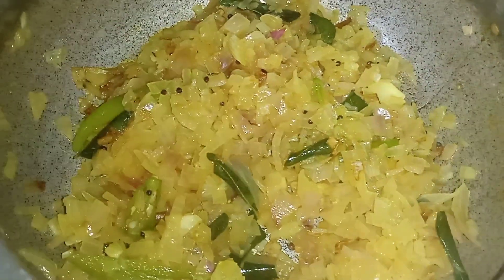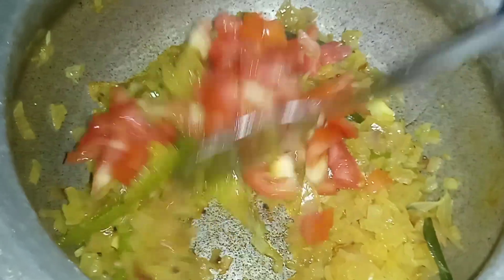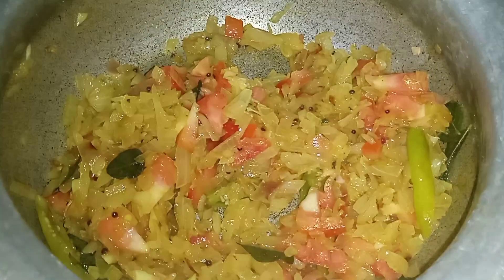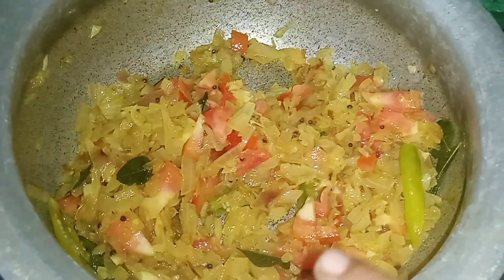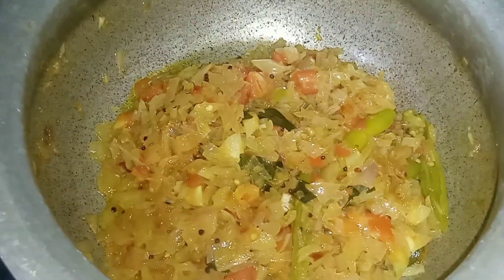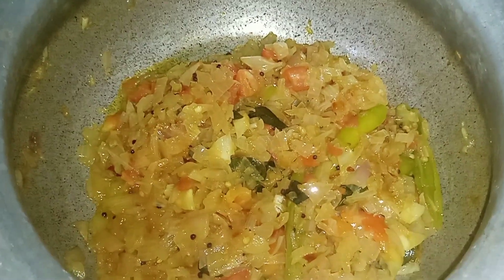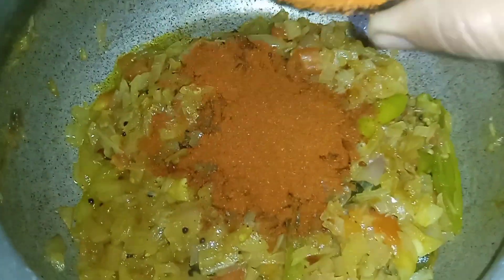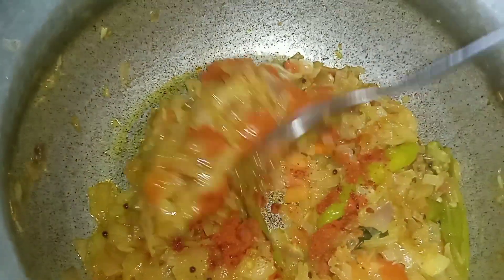Let's cook the onion in the middle of the pan. Let's cook a medium-sized tomato. Let's cook the tomato. Then add 2 teaspoons of the spice.